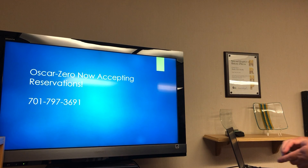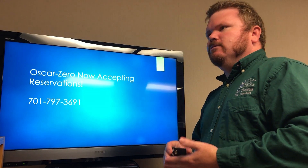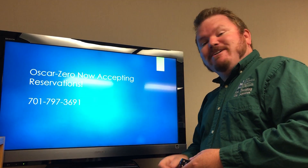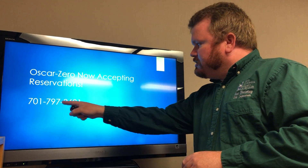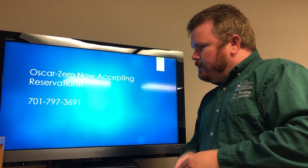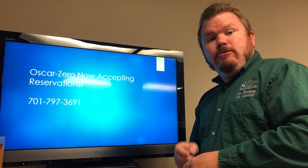We thought about doing a rendition of We'll Meet Again, like after Dr. Strangelove — a little dark, also a little don't-have-the-copyrights-on-that. Instead, we're going to talk about accepting reservations for tours. We're starting up June 15, 2020. We're at 701-797-3691. We look forward to seeing you on tour this summer. From the Ronald Reagan Minuteman Missile State Historic Site, my name's Rob, and we'll talk to you next time.